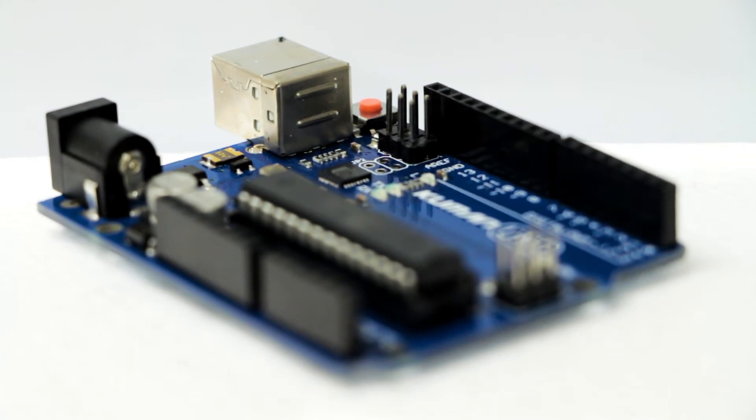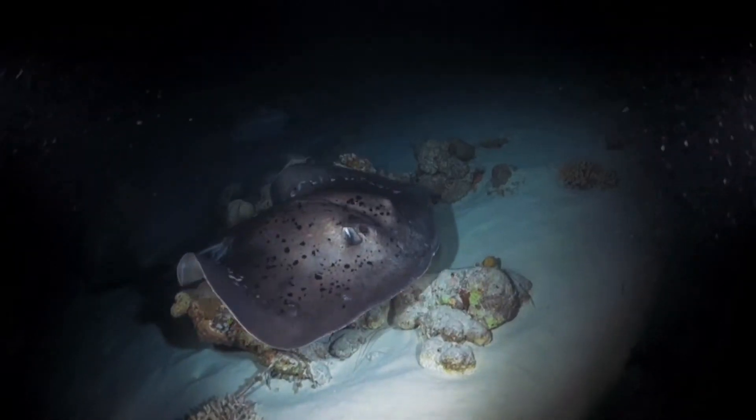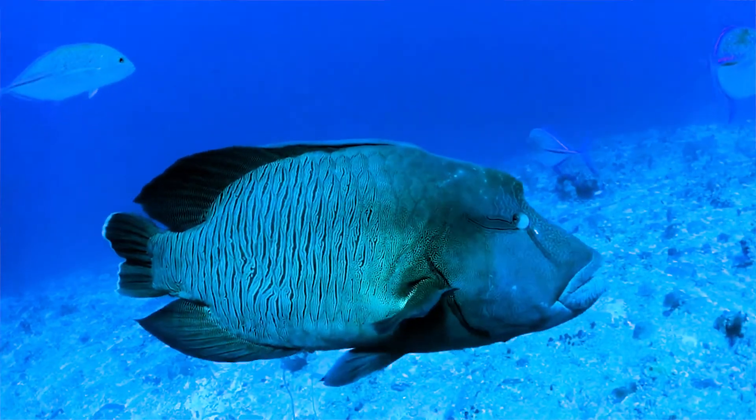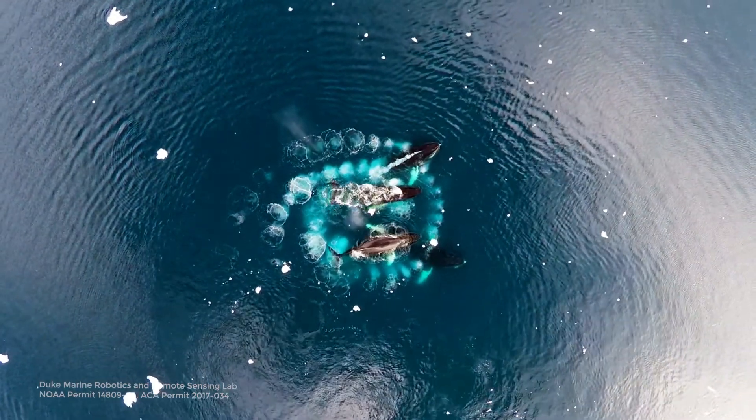Because this is open source and priced at a much lower price point than anything else out there, we'll be able to get this tag into the hands of people who have never had access to tags. They might be in developing countries, or they might be studying species that in the past have not been considered valuable enough to tag. So we're really opening up a completely new sector in the tag area.